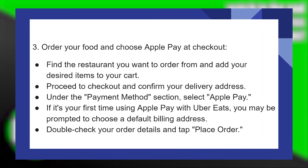To order your food and choose Apple Pay at checkout, find the restaurant you want to order from and add your desired items to your cart. Proceed to checkout and confirm your delivery address. Under the Payment Method section, select Apple Pay.